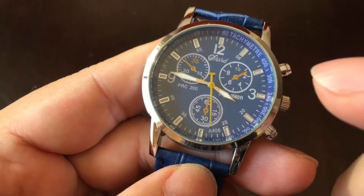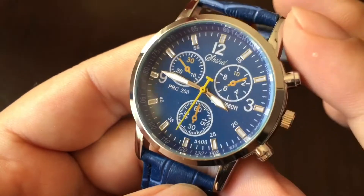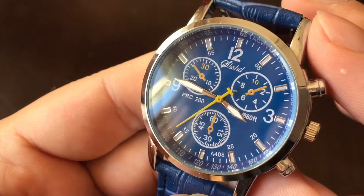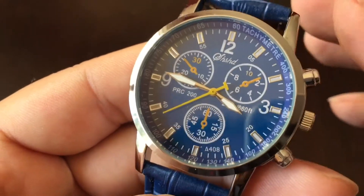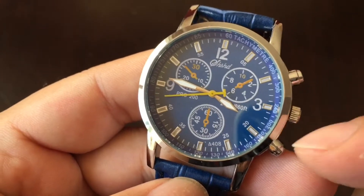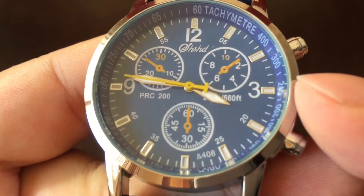Cool blue dial. In the picture it definitely looks more like a reflective metallic finish, but here it's just a flat matte blue. Not that it looks bad — it's actually kind of like a University of Michigan watch: blue everywhere with a little bit of maize on the second hand.